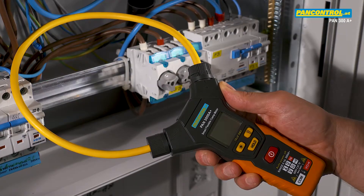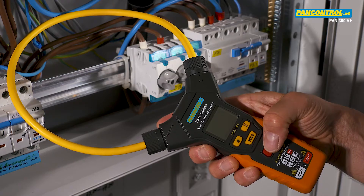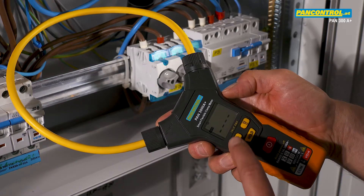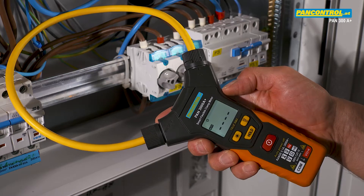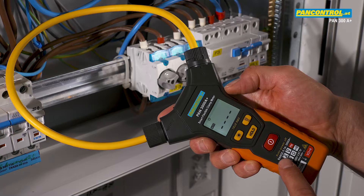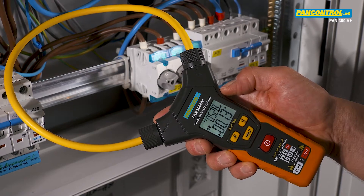When the meter has automatic function selection, all the user has to do is press the on-off button and, if needed, activate the display backlight. The right function — in this case AC current — and the correct range are selected by the meter automatically.